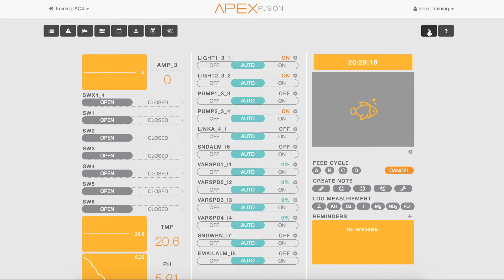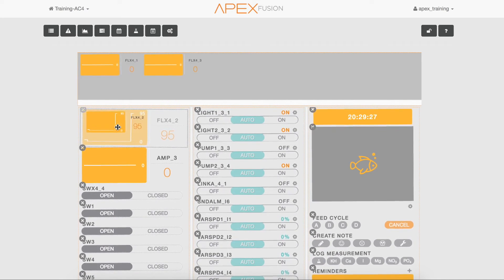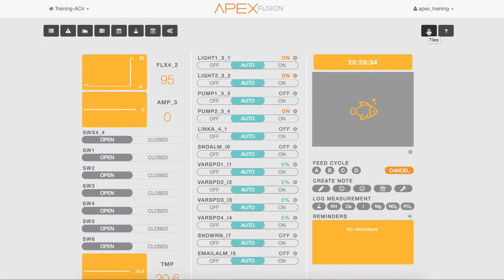Navigate to the unused tile bin and select that icon. You'll see the flow sensor tiles for the sensors connected to the FMM module. Drag and drop the tiles onto your dashboard, then close the unused tile bin by selecting the padlock icon one more time.